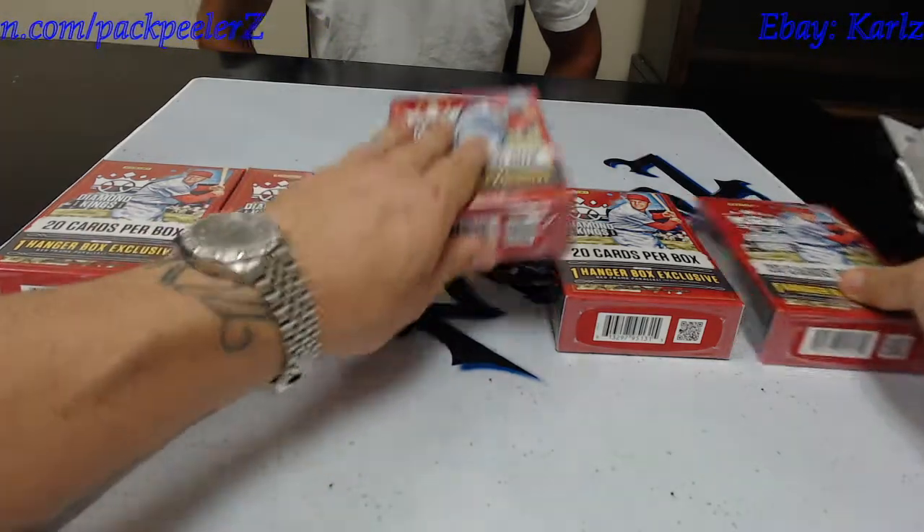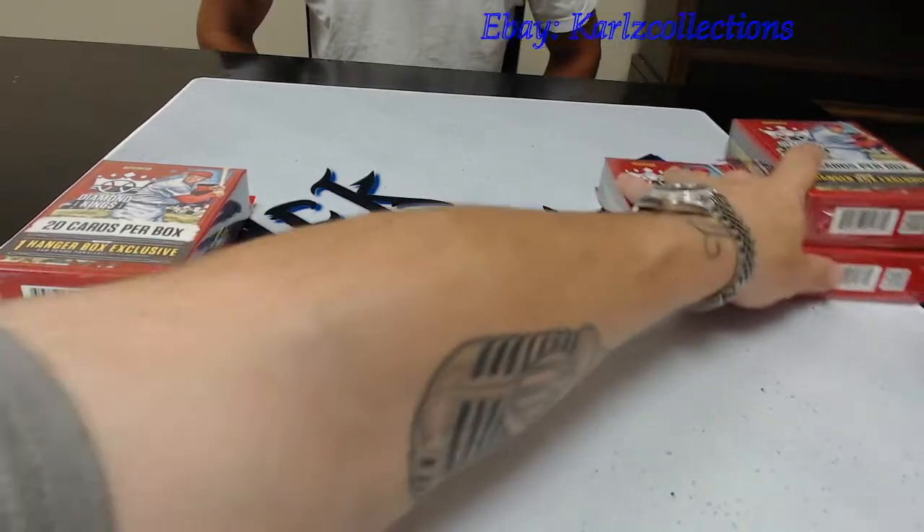We got five of them total, spent a pretty penny on these bad boys, but I want to kind of see what comes out of them.